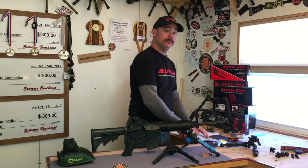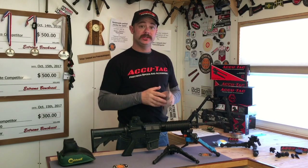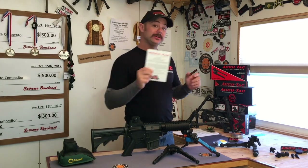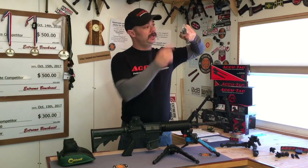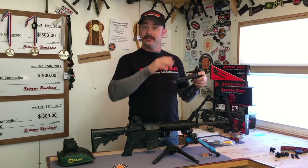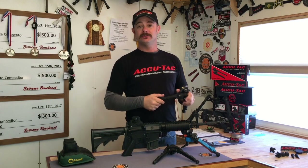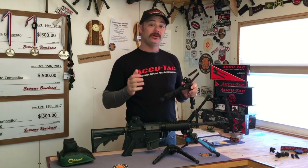When you buy an AccuTac bipod, one of the things you'll get in the box is a warranty card. If you're spending $300-plus on a bipod, you want to know the company has your back — and with AccuTac, they've got a lifetime warranty. Even better, the warranty is transferable, so a used AccuTac still comes with warranty coverage. You also get a sticker and a spare set of rubber feet, with a note that the feet can come loose and walk off. Just put a little dab of Loctite on them. AccuTac listened to their shooters and included extra feet so you're already covered.